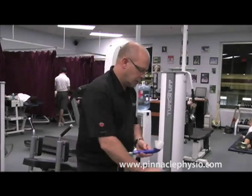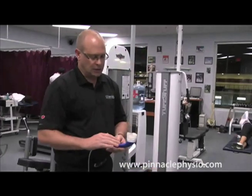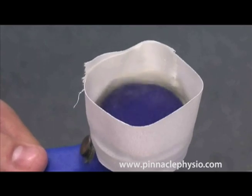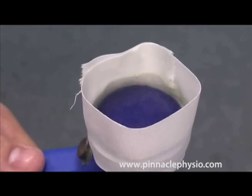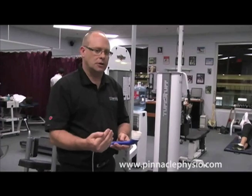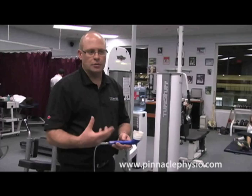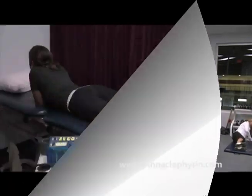We put some water in here and turn the sound head on, and what you'll see is the water vibrating — that's the sound waves agitating the water molecules and making them move. That has a bunch of physiological effects in the body, which will decrease swelling, increase cell activity, and also if we're trying to do some heating of scar tissue, we can set this to do heating inside your body as well.